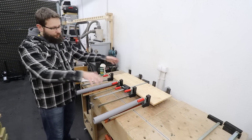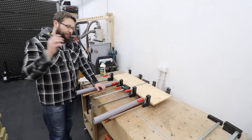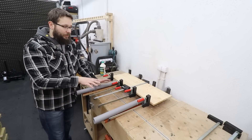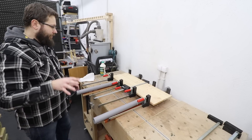And there you go — so much easier and quicker to actually clamp everything down, and nothing's going to stick to anything. Now if you're interested in the clamps I'm using, these are the Bessey parallel clamps and I absolutely love them — fantastic clamps. If you are in the market for some, I'll leave links down below in the description.